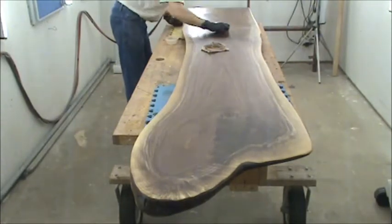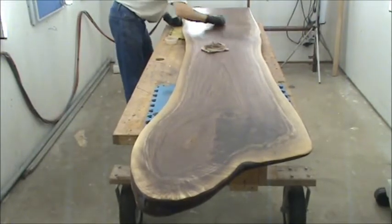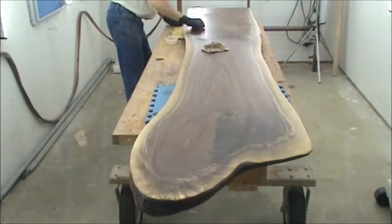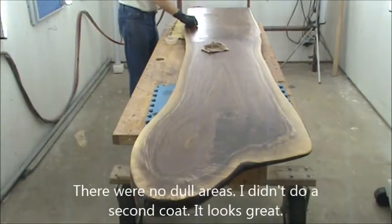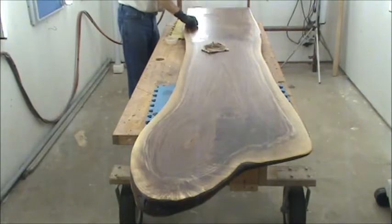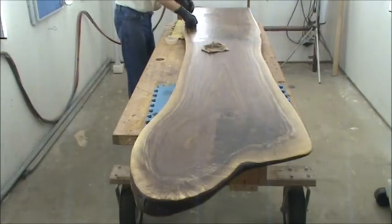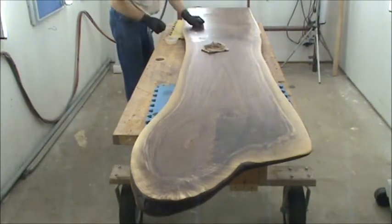Going over this area twice because it's all end grain. I won't have quite enough product, so eight hours from now I'll lightly scuff-sand at 220 grit and do another coat. Rubio Monocoat is supposed to be just one coat and they advertise that a second coat won't absorb, but on end grain and very coarse wood the finish can look dry. My test boards with two coats show a little more sheen and a more uniform appearance.